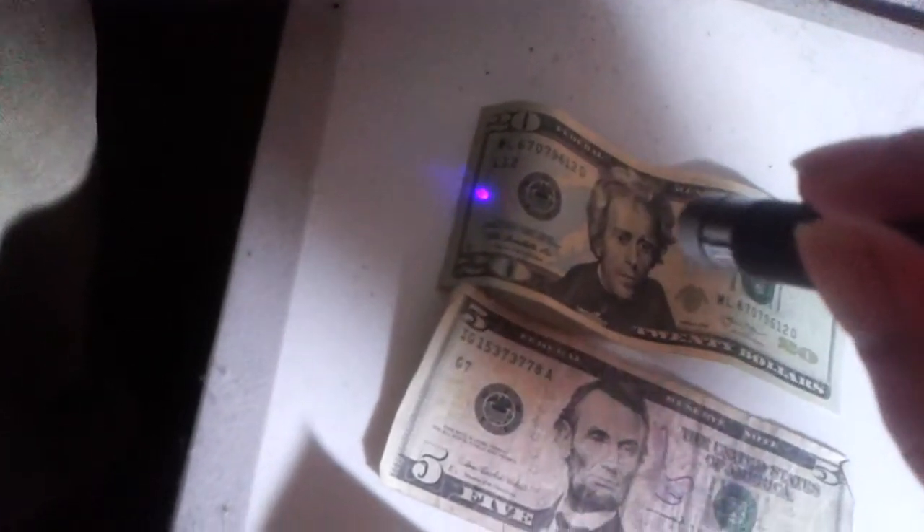I've also got a UV laser here. You can use this UV laser to scan money, but you have to have a good eye — you're not going to be able to see this on film unfortunately. Let's see if I can get it to show up on camera. It's a little bit darker, but you can see where it fluoresces. A UV laser does work in a pinch, but your best bet is just to get a UV light.